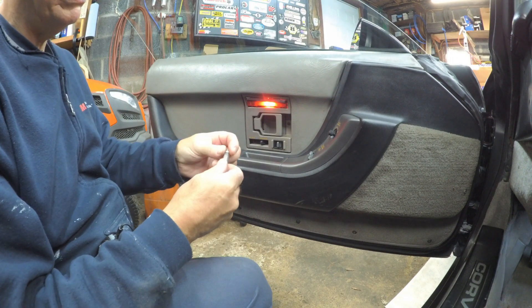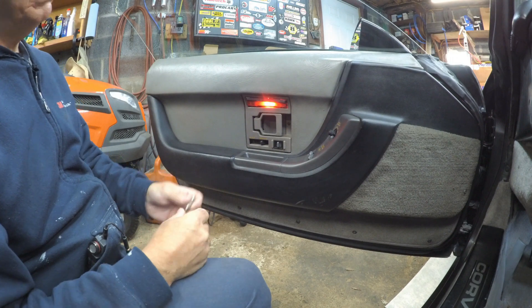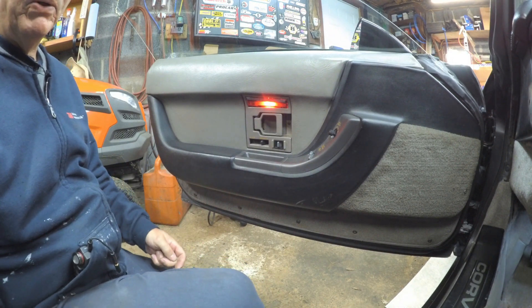Looking at this one it's actually a totally different style from the other one I showed you. But let me go get the other side and the other bulb.